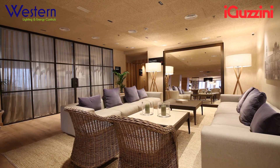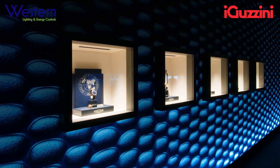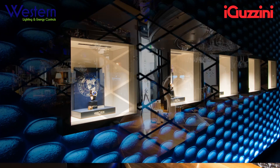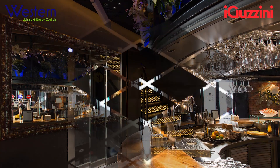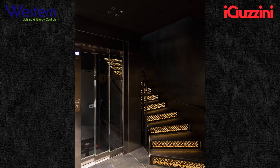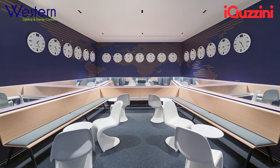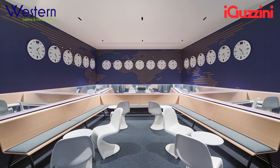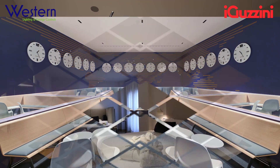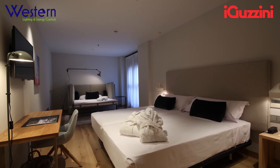The Laser Blade original family by iGazzini is an icon of innovation. It has revolutionized the concept of the downlight. It is a linear product with a miniaturized optic that generates circular illumination with an extremely uniform and chromatic yield. The light source is invisible, resulting in absolute visual comfort.